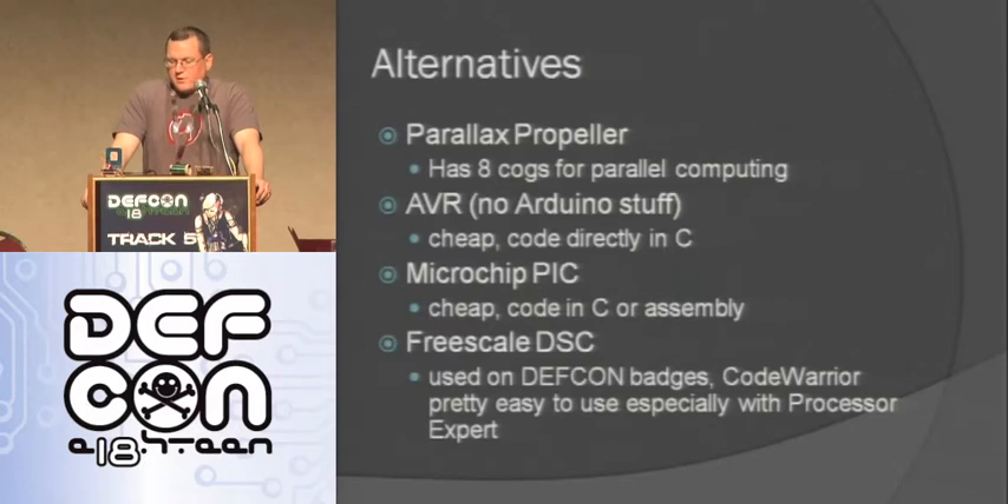Arduinos are really cool, but there are also some alternatives depending on your project. The Parallax Propeller - they're selling kits here in the hardware hacking village - has eight cogs, so it can do eight things at the same time. It can do video and audio and output to a TV. AVR is basically just the bare chip that's on the Arduino - between two and four bucks a piece, a lot cheaper than using an Arduino. You can also use a PIC - they're pretty cheap, though a lot of times you have to buy a proprietary development environment. The assembly ones are free and you can do limited C for free with a lot of them. There's also the Freescale one on our DEF CON badges - using Processing Expert you can do a lot of cool stuff with them.